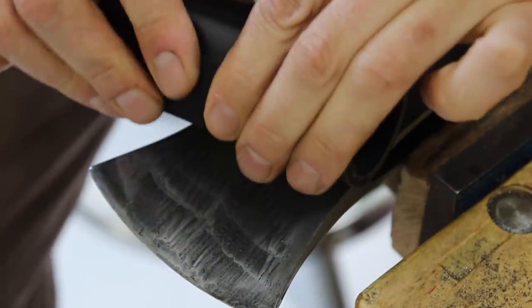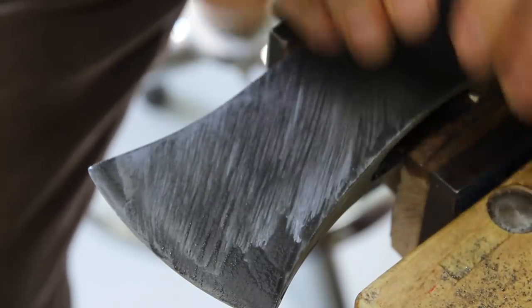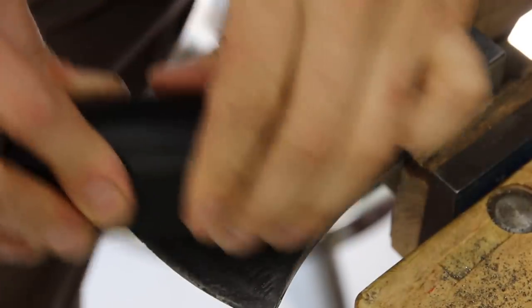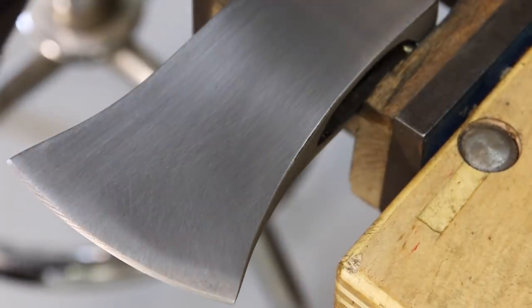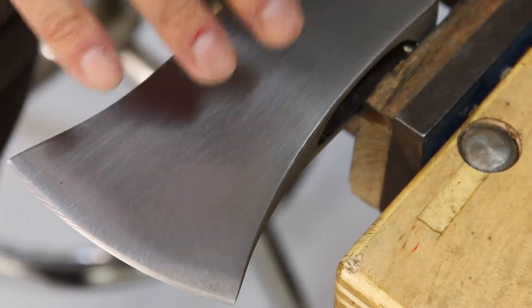I like to change my scratch pattern - I go at a 45-degree angle, then I change my scratch pattern and go the other way for a while. It's coming along pretty good. I'm not sure how long I've been hand sanding this - over an hour I would say, and that's only one face.